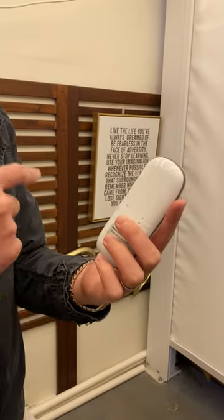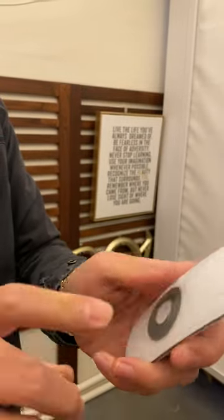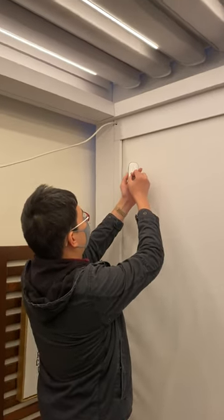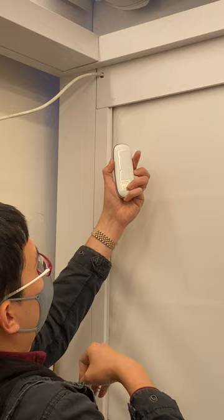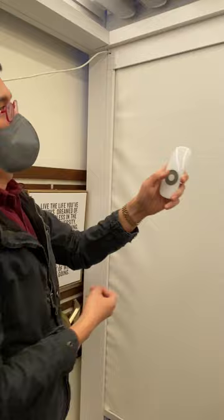First, we have to delete the channels in the remote. We will be doing P2 stop, like this, and then you will hear a beep. You will hear the long beep afterward, and then you can channel it.